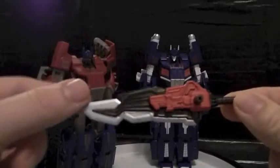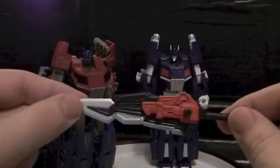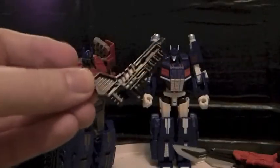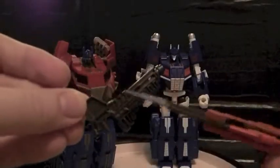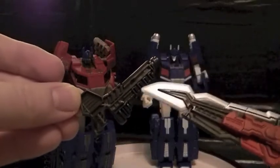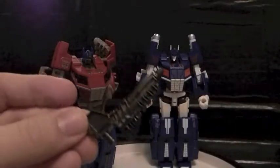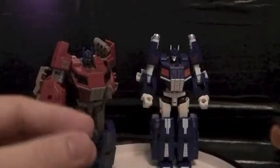Now, this sword, much like anything else out there, can also transform and combine. Magnus also comes with his own ion cannon. I don't know if you can see it, but you see the holes here and the ridges. That's not just for design to look like an ion cannon.